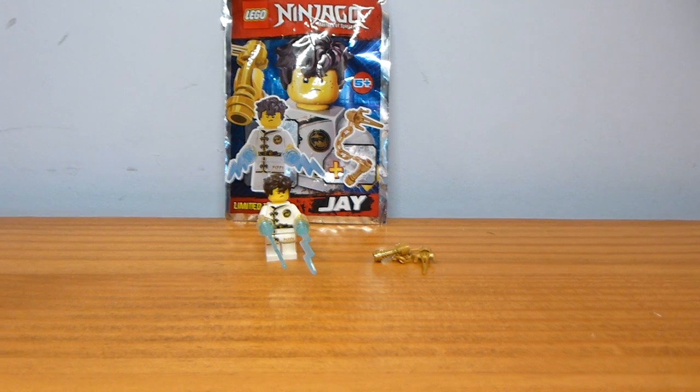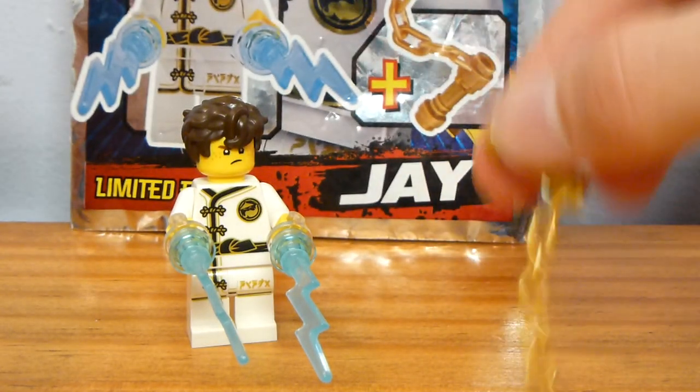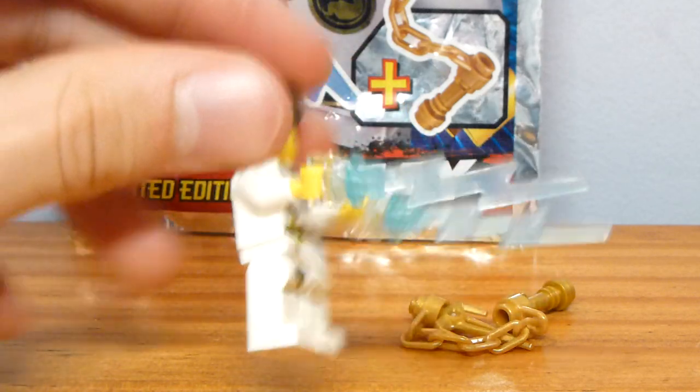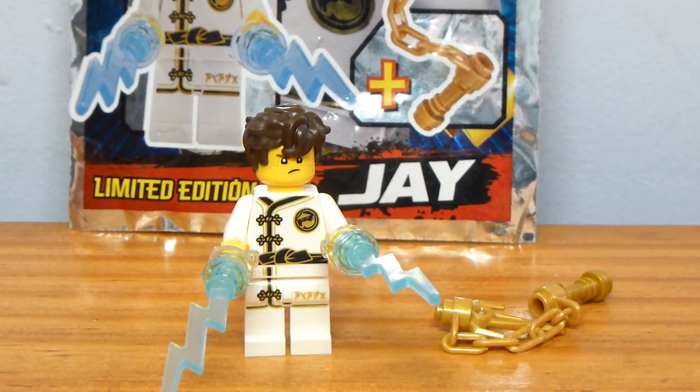That's pretty much all there is to this little poly bag. The additional accessory is nice — most of the others only give you one accessory. I really like the lightning bolt pieces, and it's nice to finally get a Spinjitzu training Jay. Overall I'm happy with this little foil pack — it's not the most exciting one, but I think it's pretty cool.